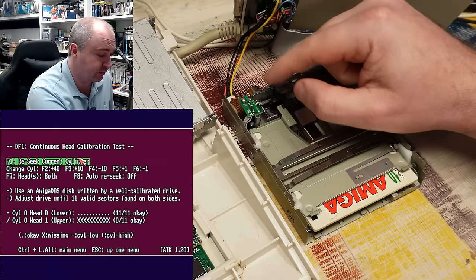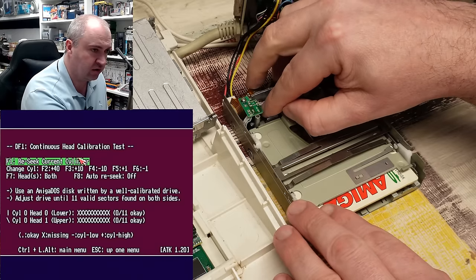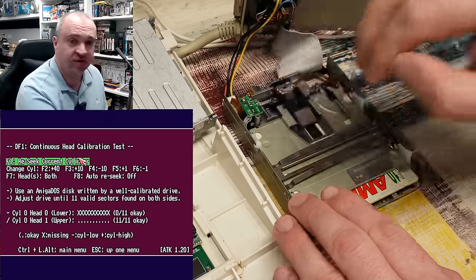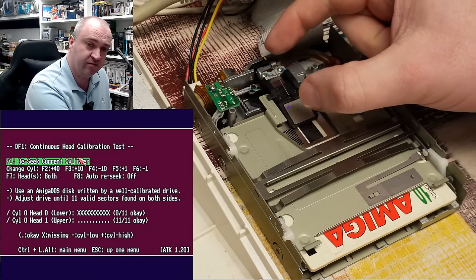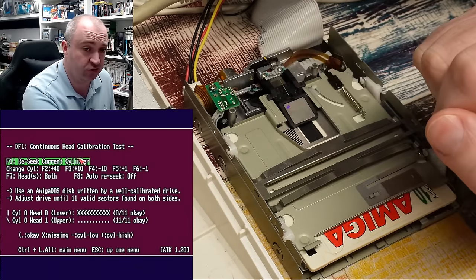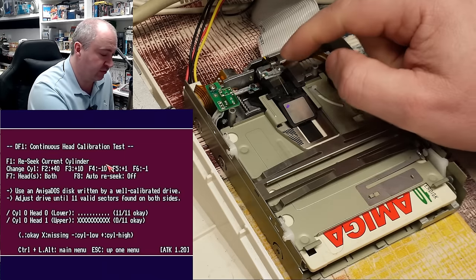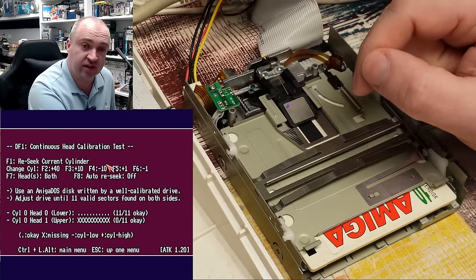If I carefully manipulate the shaft on the stepper motor to move the head — you can see I've moved it slightly there — now both heads are doing nothing in terms of cylinder zero. But if I keep going, there's the upper head now reading correctly. What I was doing there was rotating that, moving the head carriage forward. So I think what we need to do is loosen off those two screws — after first doing a seek to put it back to where it was — and then if we loosen those two screws, I think we could carefully move the upper head forward slightly, and hopefully that's all it needs.